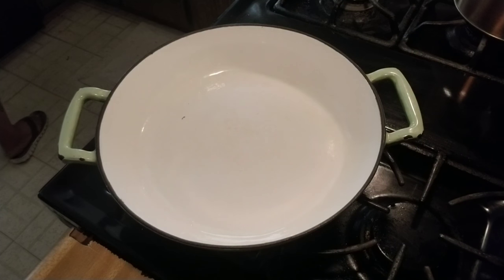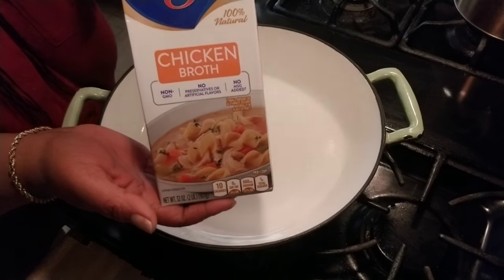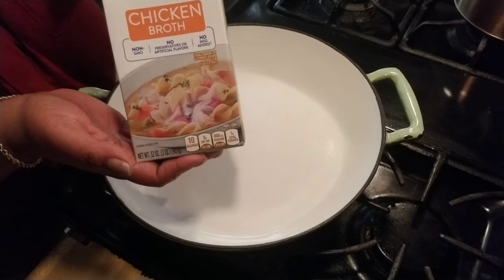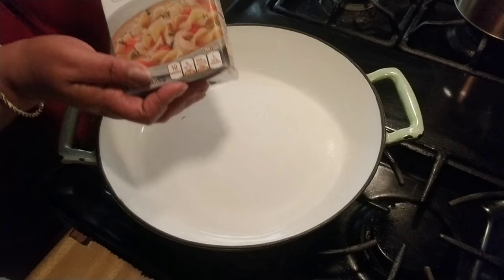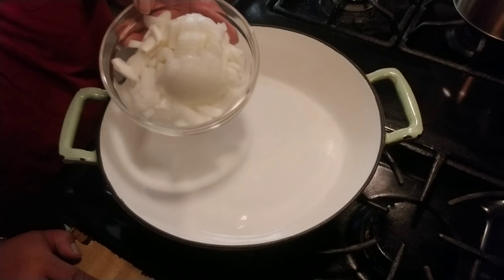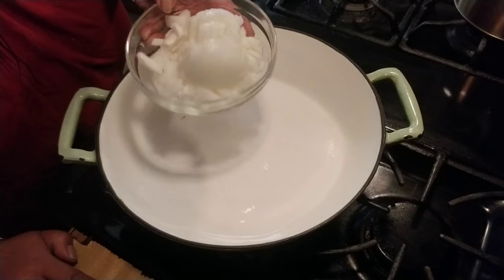You will also need one box of chicken broth — we're going to use this whole box. And one whole onion, cut up.